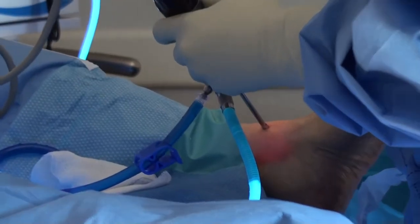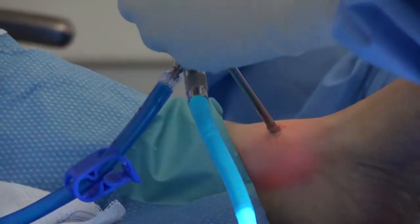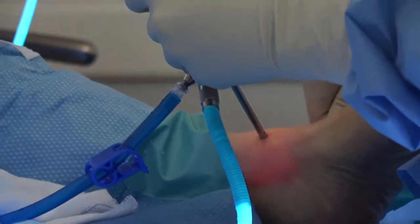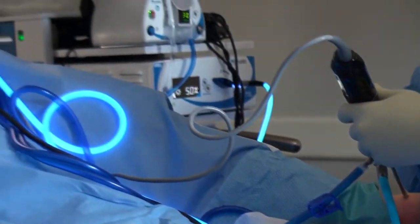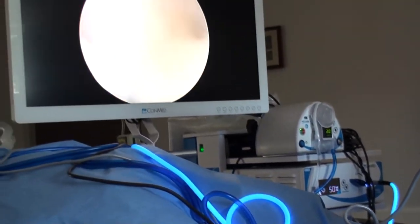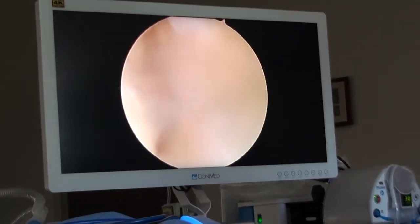The surgery is pretty easy. Most people do it under general anesthetic. The incisions are really, really small. The scope is done through two or three portals depending on where you're looking. You can remove bones with it or fix defects in bone, but the surgery is not very invasive, so most people have a fairly short recovery.